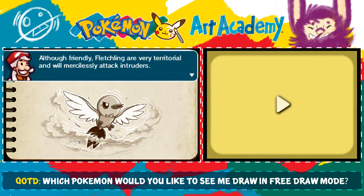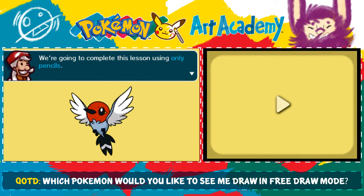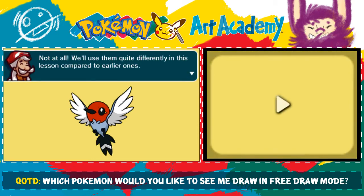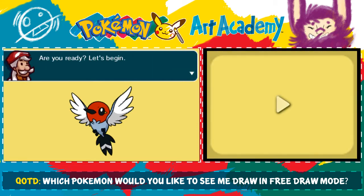Although friendly, Fletchling are very territorial and will mercilessly attack intruders. Look at that vicious little Fletchling. We're going to complete this lesson using only pencil tools. Pencils? Aren't they just for sketching? Not at all! We'll use them quite differently in this lesson compared to earlier ones. Are you ready? Let's begin!